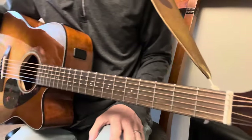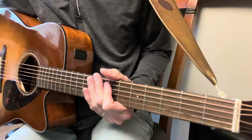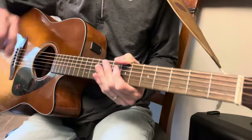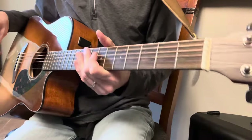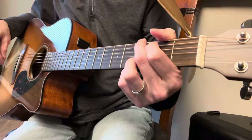Hey, welcome back. Let's do Lyin' Eyes by the Eagles. We can't play everything exactly the same as the record because of copyright restrictions. So we're just going to go over the chords one by one so you get the bones of the song.